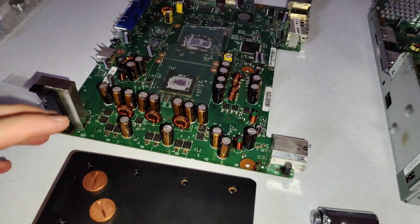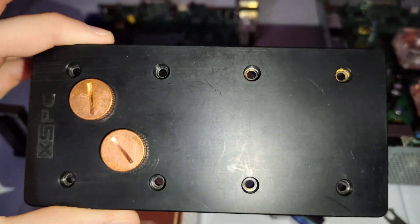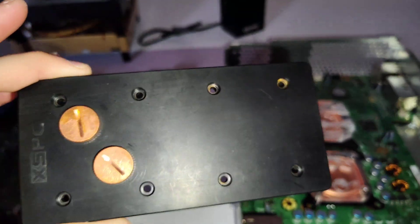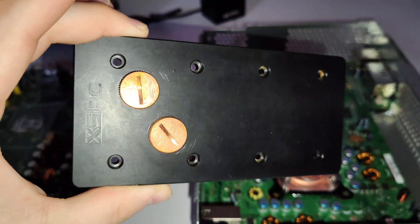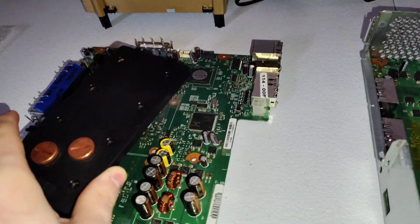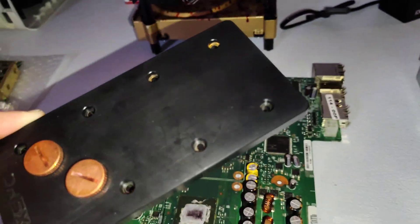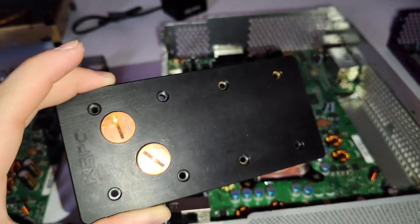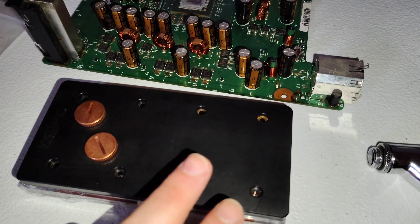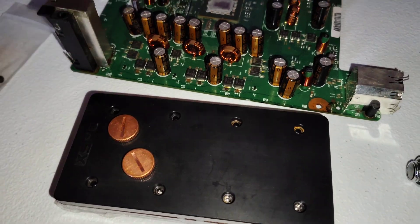A long, long time ago, XSPC made some really cool parts — this being one of them, which is a water block for the Xbox 360, specifically the FAT model. Besides the PS3 water blocks, these are pretty much the only ones ever designed to go over a CPU and GPU. Furthermore, this one is designed to still fit under the DVD drive. This part was discontinued a long, long time ago, and I'm still the only person I know of that has had one, besides seeing pictures of different builds on the internet.